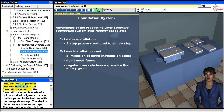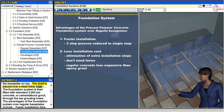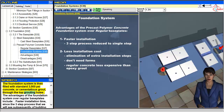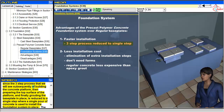Another type of polymer concrete baseplate is the foundation system. The foundation system is made of a hollow shell of polymer concrete that is opened at the bottom, with the baseplate on top. The shell is placed over a steel rebar cage. The foundation system is then filled with standard 3000 PSI concrete or cementitious grout through the top grouting holes. Its advantages include faster installation time, since the three-step process of building the concrete platform, preparing the top surface, and grouting the baseplate in place is reduced to a single step where a single pour of concrete is used.